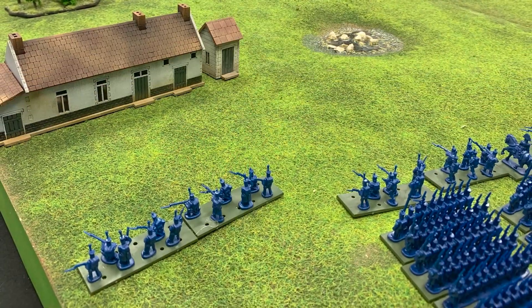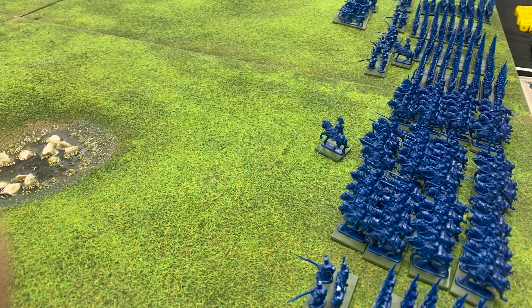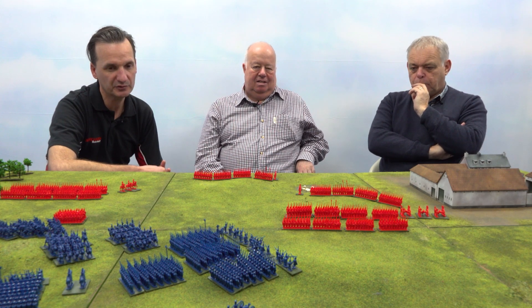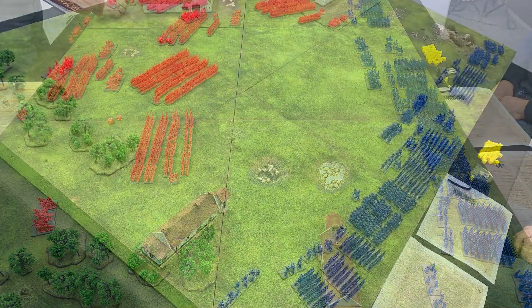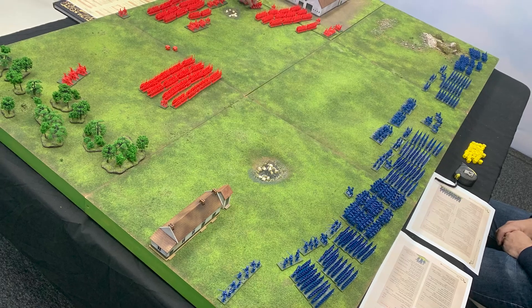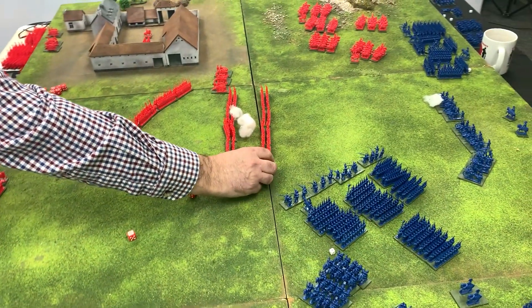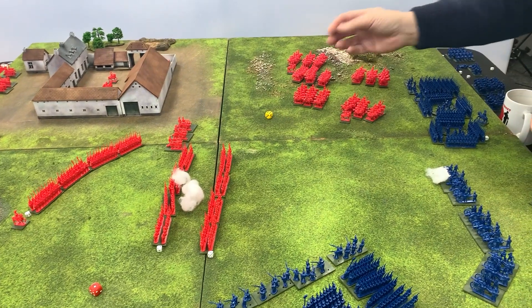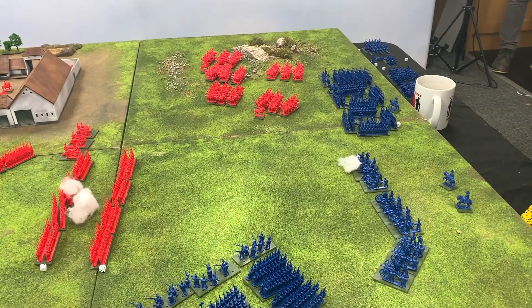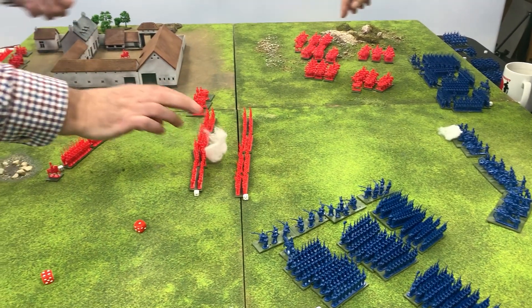We had a pretty quick game — all done in three hours, with a lunch break as well. We didn't change any of the measurements or distances at all; we didn't go for the optional rule, so we used exactly the same measurements that you would at 28mm scale. It didn't feel wrong. That's using the recommended four bases to a battalion, and the footprint is roughly the same as the 28mm one. The Black Powder rulebook is very flexible — it doesn't specify any particular figure-man scale or scale of figures to use, which is in keeping with the spirit of the game as it has been from the start.